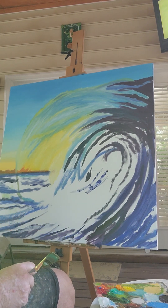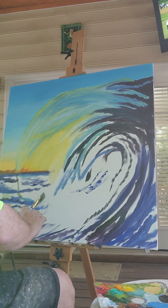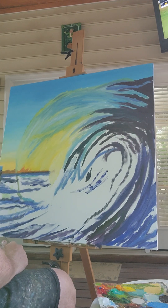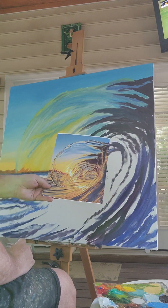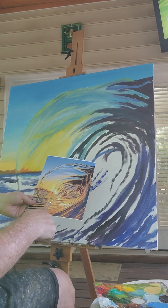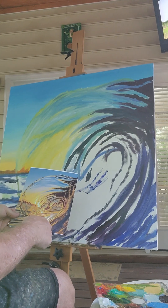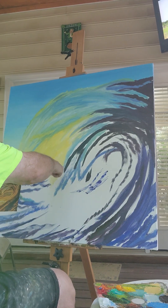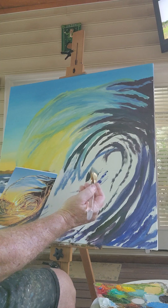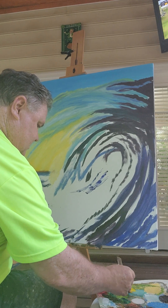Okay, welcome back. The wave is kind of taking shape, but all I'm trying to do is get the entire canvas covered with something. I'm going to start filling in all these empty spots with orange, cadmium yellow deep, cadmium yellow light, and white. It'll get much lighter than that today. There are a couple of different ways people do this — this is just how I do it.